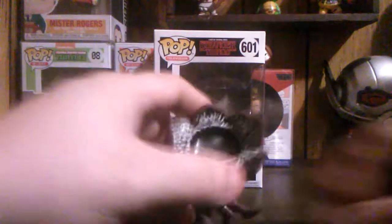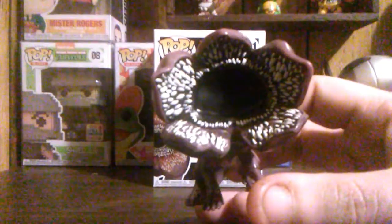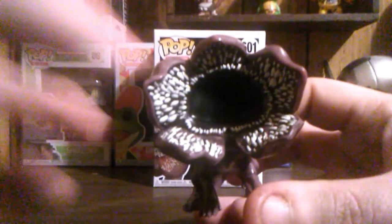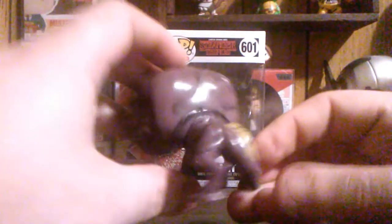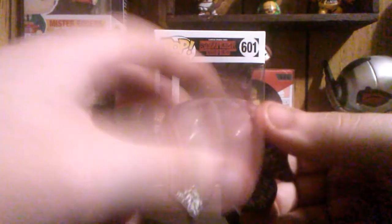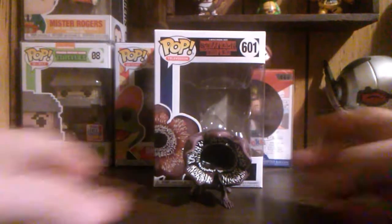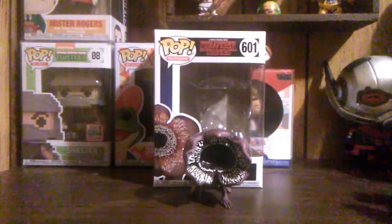Once you get the box open and you get him out, this is what he looks like. Honestly, there is a lot of detail in this mouth — all the little teeth that are actually sculpted. It's got a nice glossy paint on it. It's actually a really nice pop. And like I said, this pop was $12.35, plus you get a free pop protector. There's no deal out there on the market that can beat that.